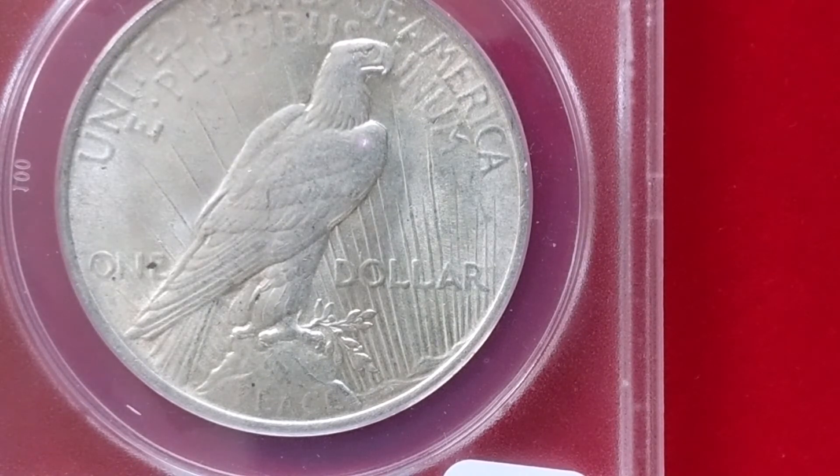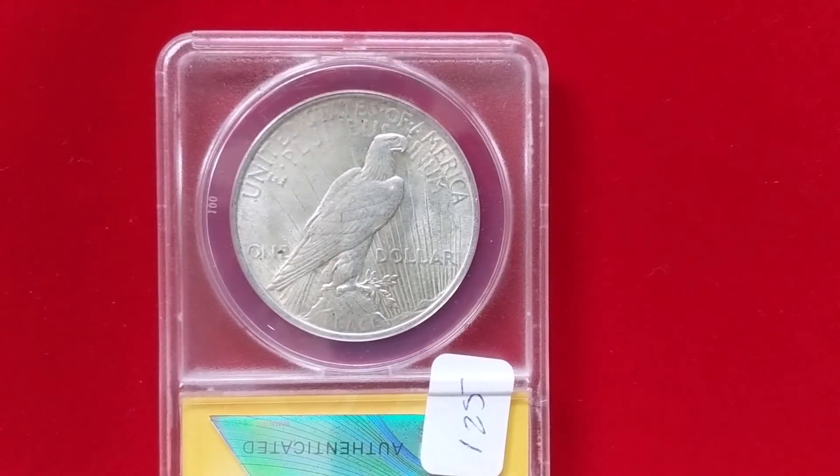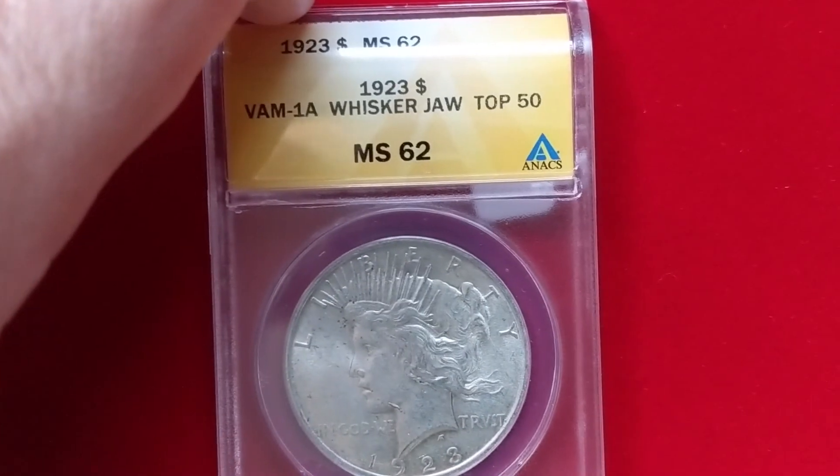This coinage lasted for about a decade, and gradually after World War I into World War II, you start moving away from precious metal silver coinage because they realized you didn't actually have to mint your money in precious metals and it didn't necessarily cause a collapse of the economy.